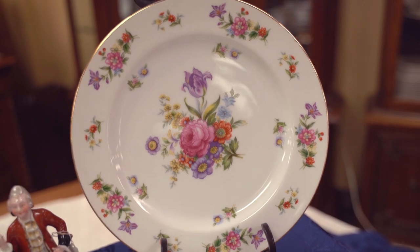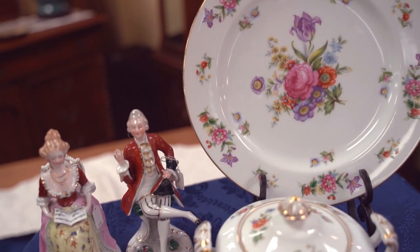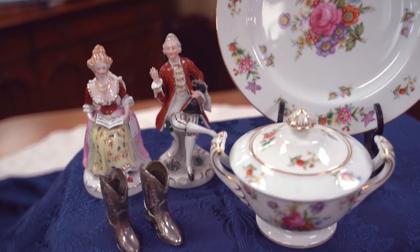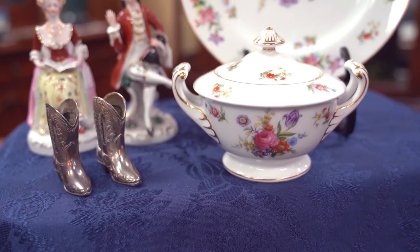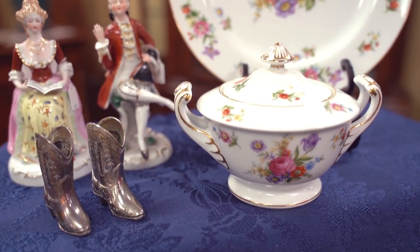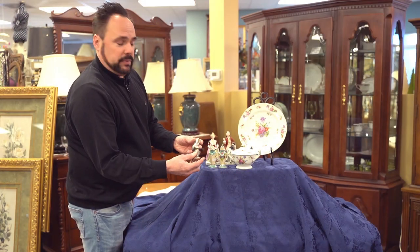This is a set of china — the sugar bowl and a plate — and those are Occupied Japan. Other items would be like these figurines, which are really commonly found at collectible shops, and salt and pepper shakers. And then, believe it or not, even these little metal cowboy boots are marked Occupied Japan.